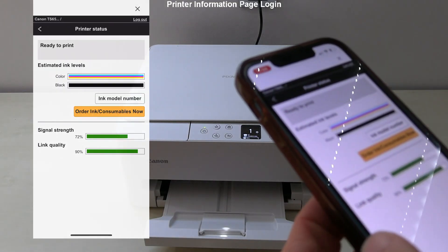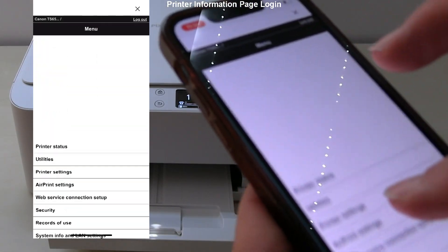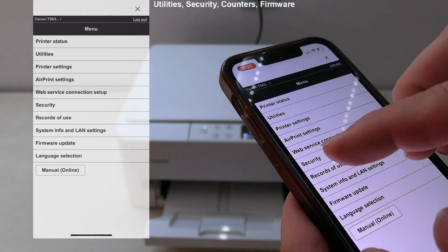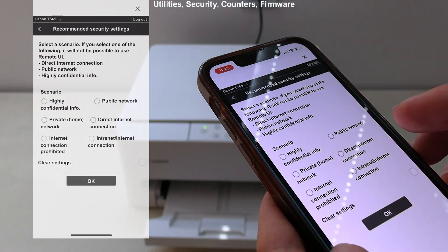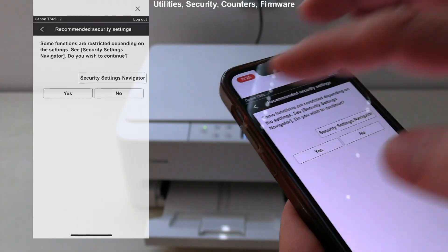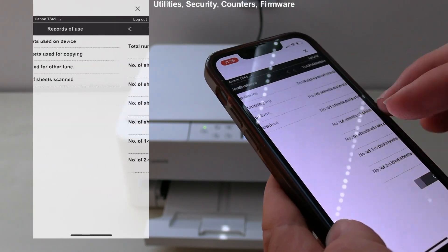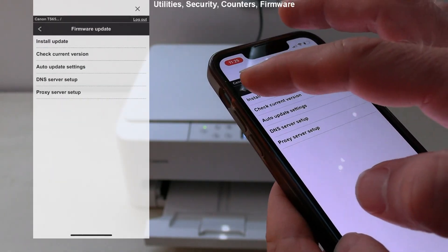Here is the printer information page where you can set up everything about the printer. I select utilities for printer maintenance, and in the security settings you can find recommended security scenarios for different environments. I can also check detailed counters in records of use, and firmware is automatically updated.